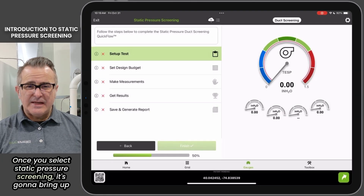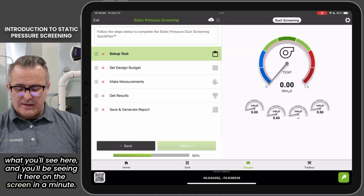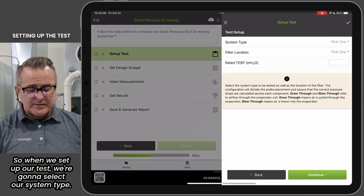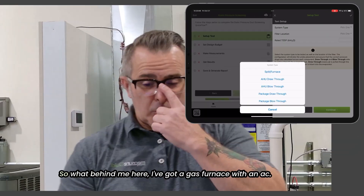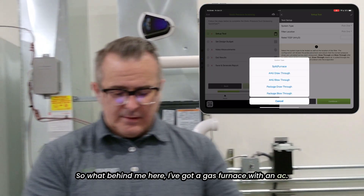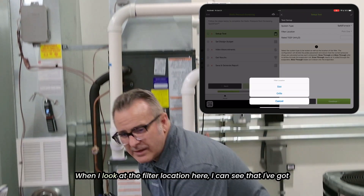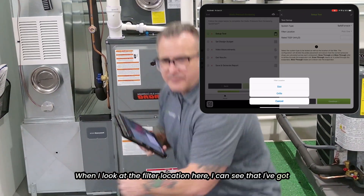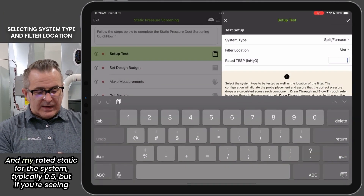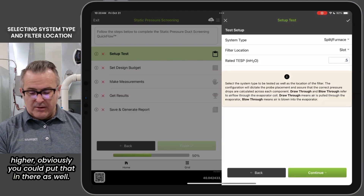Once you select static pressure screening, it's going to bring up what you'll see here on the screen. First thing we need to do is set up our test. We're going to select our system type. Behind me I've got a gas furnace with an AC, so that's a split furnace system. Filter location — I can see that I've got filter slots, so I'm going to select that in the workflow as well. And my rated static for the system, typically 0.5, but if you're seeing higher, you could put that in there as well.